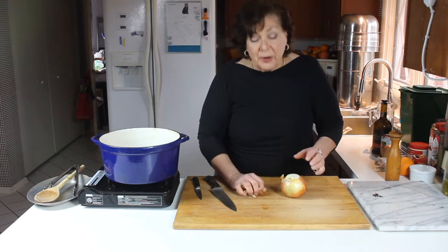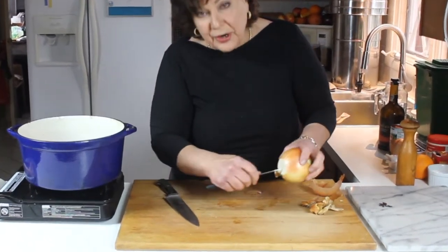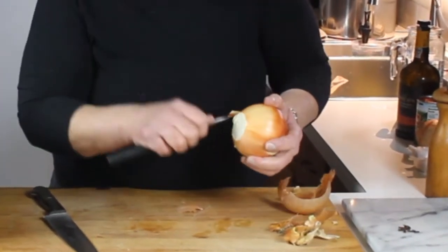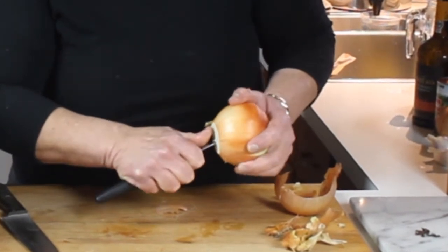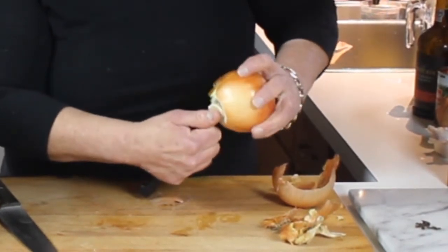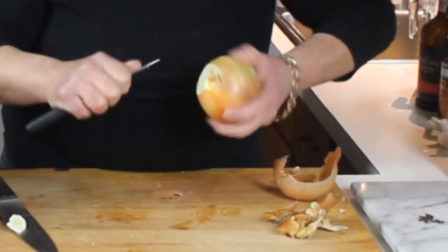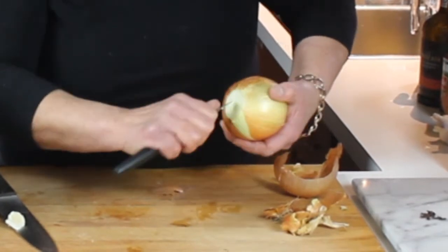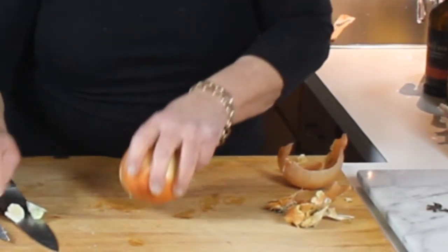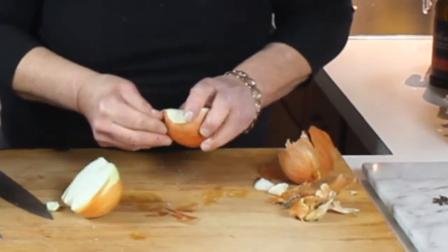While you're waiting for the meat to brown, prep your onion. Take both ends off — take the tip of a paring knife, get the root end, stick it into that root end, and then turn the onion around the knife — not the knife around the onion. Put your thumb over the root end and turn the onion. This trick also works well when you're peeling apples in the fall and a lot of other things. Then cut your onion in half.